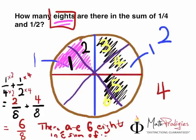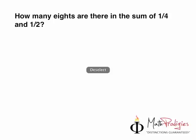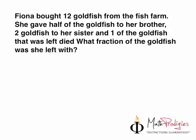High five! You are a math prodigy! Now that we got that sorted out, let's do something a little more difficult — more challenging. You want to get challenged because you want to grow. So the question is — whoa, that's a big question. Let's read it first. Fiona bought 12 goldfish. I love goldfish — they look a bit like this, orange. And she bought 12 of them.